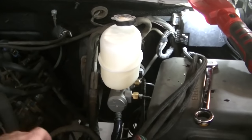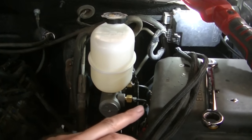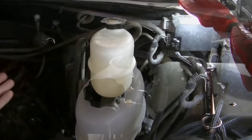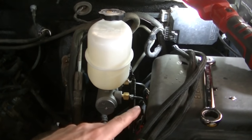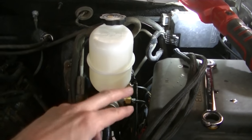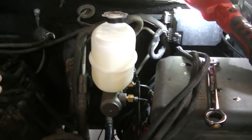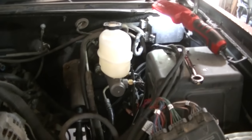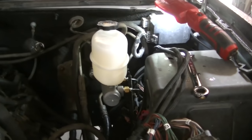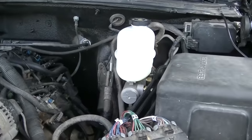I struggled a bit with this master cylinder — couldn't get a pedal. So I had to make my own little bleeder kit, running the lines into the master cylinder like you normally bleed one. I don't know how you can bleed one with the lines just plugged off. Anyway, I made my own bleeder kit, kind of bench bled it in the truck, got my lines hooked back up, and now I've got a real nice firm pedal. I'm just waiting on dad to pump the pedal so I can bleed the rest of the system.